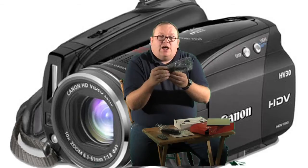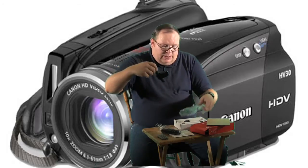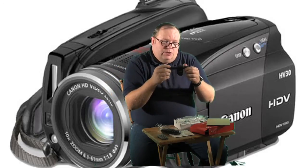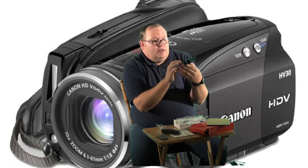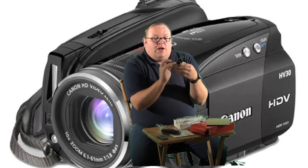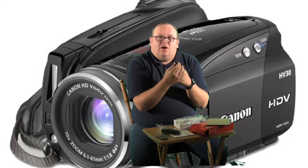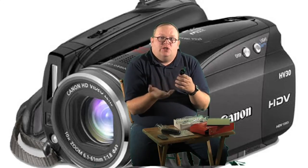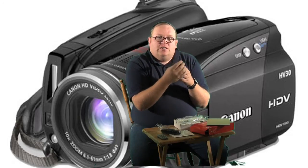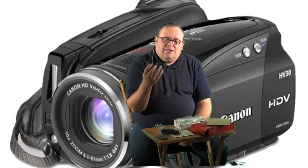The microphone itself goes on the hot shoe on top of the camera. This is really interesting — it has settings for shotgun, stereo, or the microphone can go backwards. What it does is it also turns the back on, so when you want to narrate your film or something you're doing, you can talk and be captured from the back. You don't have to use batteries for it, but it does use your existing camera battery.